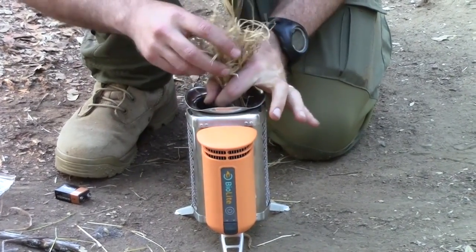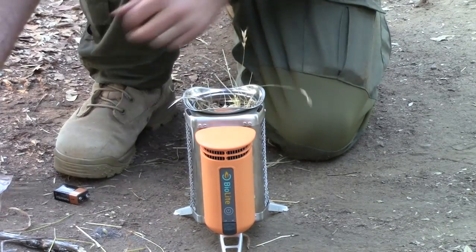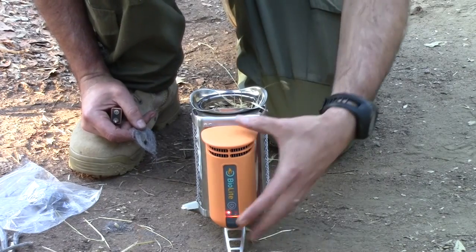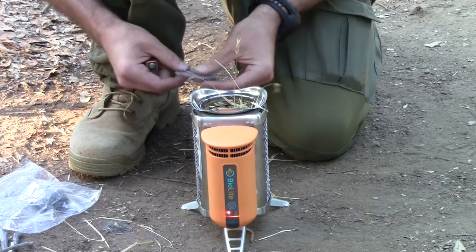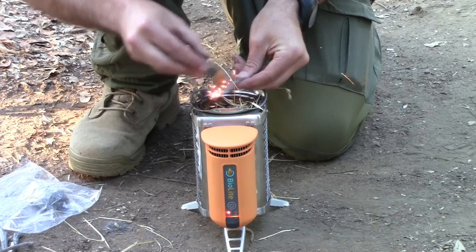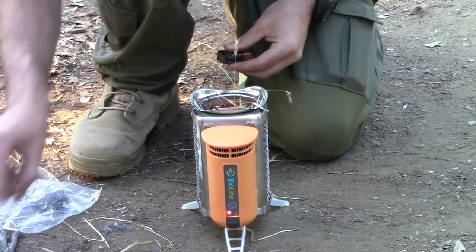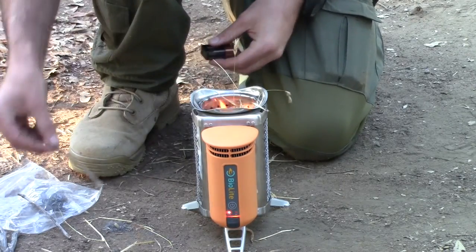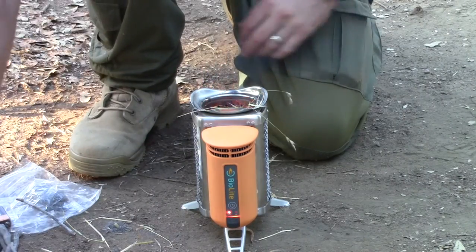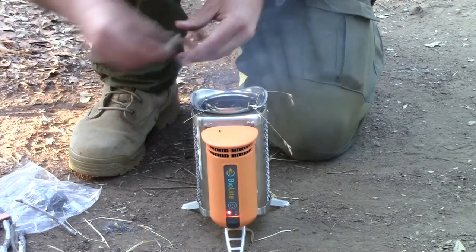We're going to set the steel wool in once it catches. I've got my kindling in here — just turn the fan on to get the oxygen flowing and we're going to see if we can get this thing started. There it goes! Start getting some sticks in here.